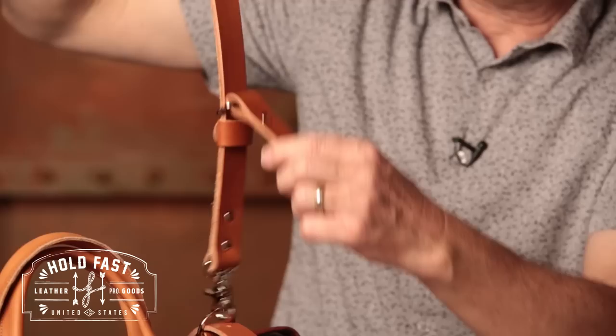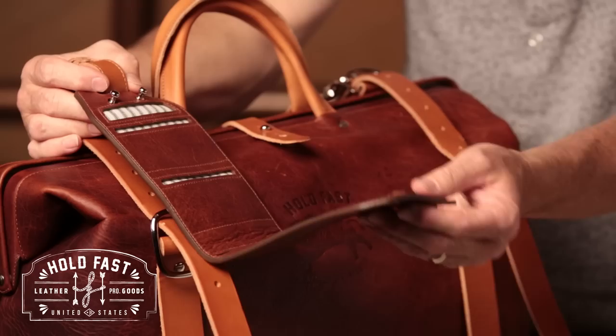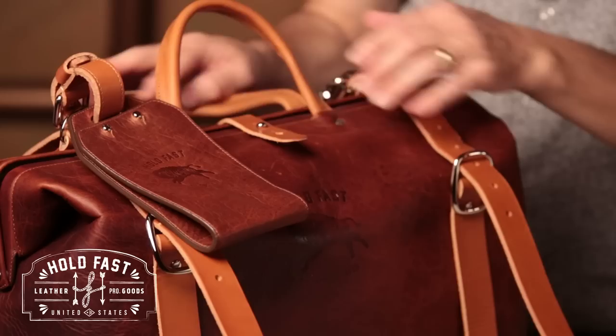It also has this, which is just so cool — it's a wallet. Basically you put your cell phone in here, your credit cards, and a pen if you want. It's a little wallet piece. You can take that off and put it inside the bag or carry it in your pocket. I think it's just a great little wallet feature — you can take it and do whatever you want with it.